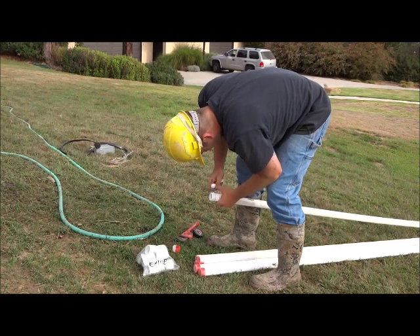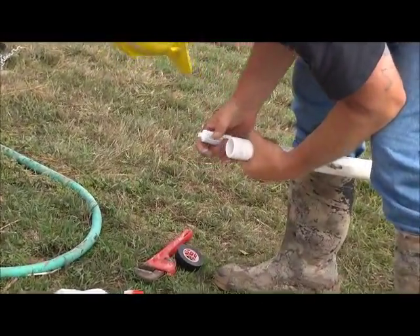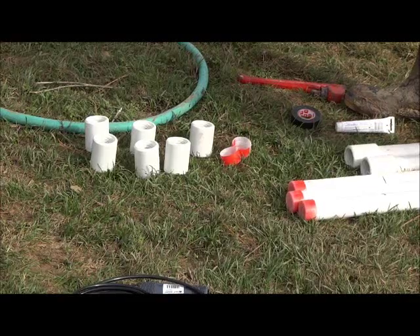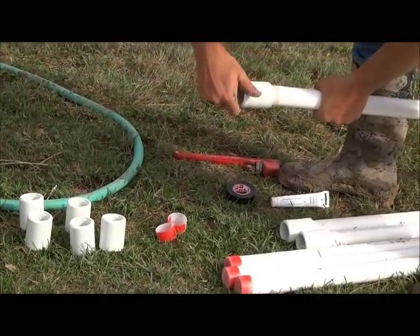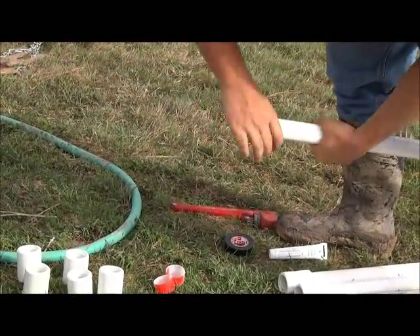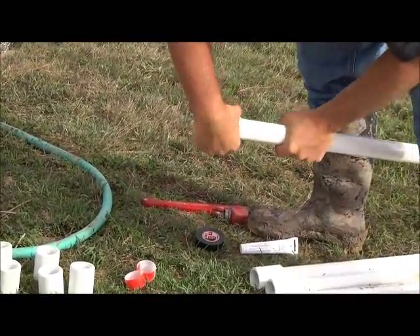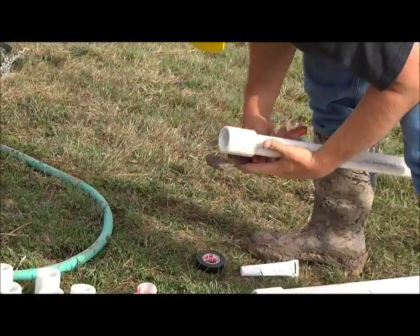We begin by dressing the threads on the PVC drop pipe with Teflon tape so we can remove the joints when we've completed the test. The PVC drop pipe is connected with plastic couplers, and they are lightly snugged together with a pipe wrench.